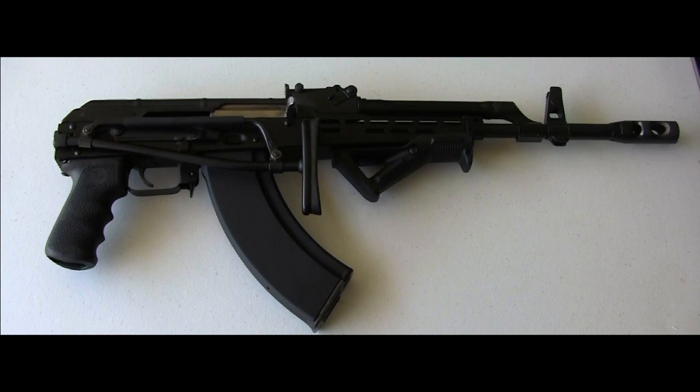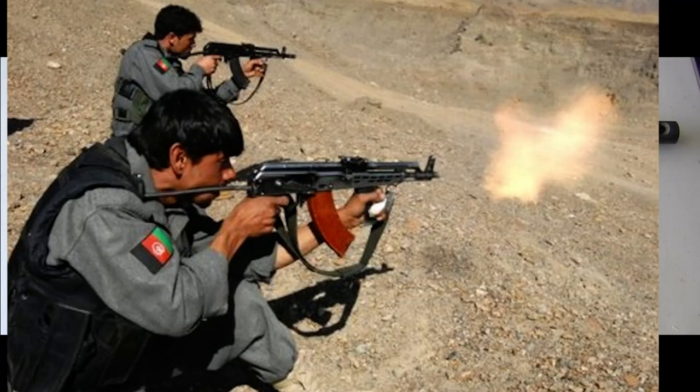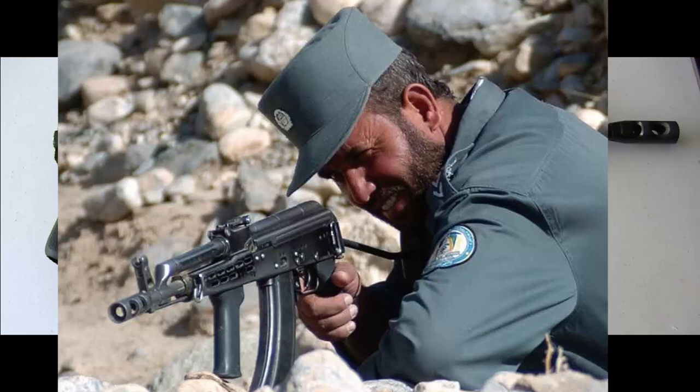It was once really obscure. The AMD-65 has seen a bit of a renaissance lately due to its service in Afghanistan. It's popular among the Free Afghan Army, Afghan Border Patrol, and a lot of mercenaries and contractors have been using it. To cover the gun, you kind of have to go back into a bit of history.